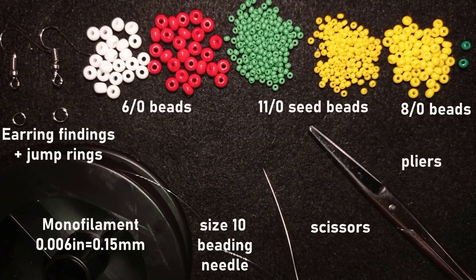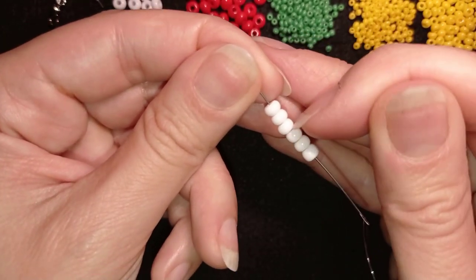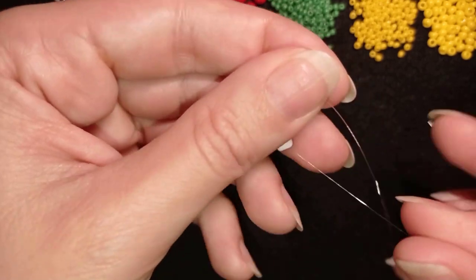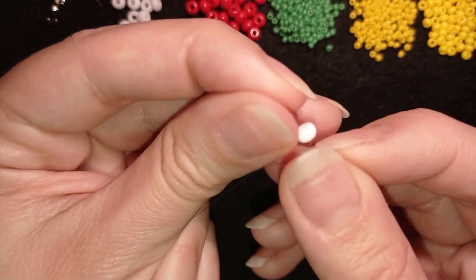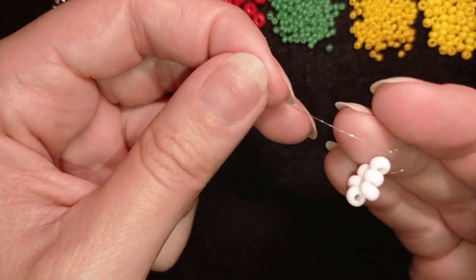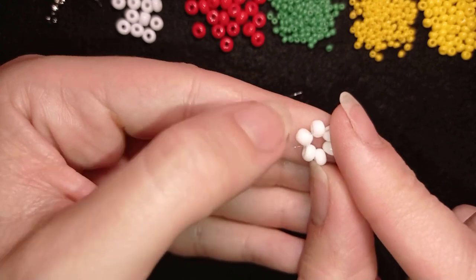I'm going to take about 60 centimeters of thread on my needle, which is about two feet of thread. To start making the earrings, I take six 6-0 beads and slide those down. I stick my needle in my mat and make a knot — I make a loop, go twice through this loop, and pull. Then I make one more knot just to be sure it's all tight and secure. After that I go through some beads in the same direction. This is the main circle.